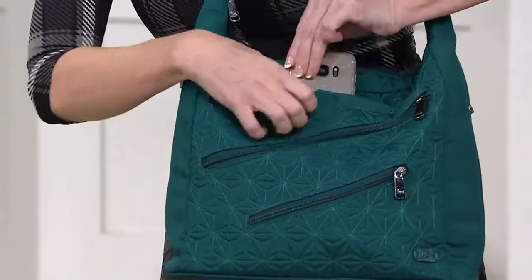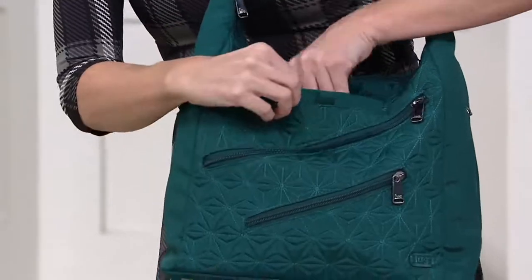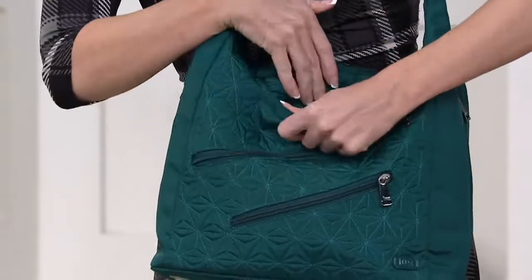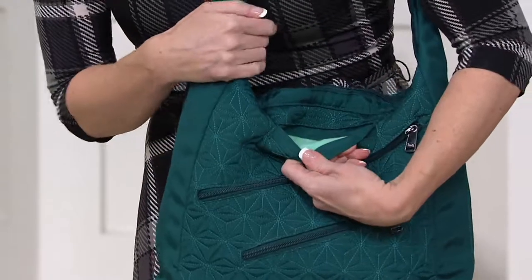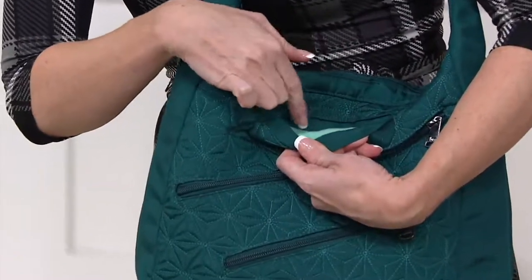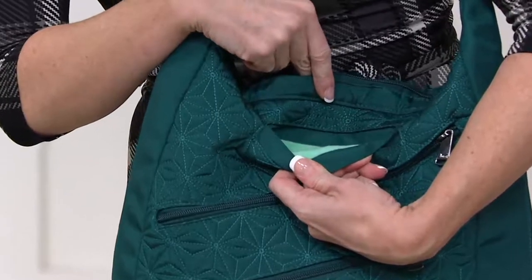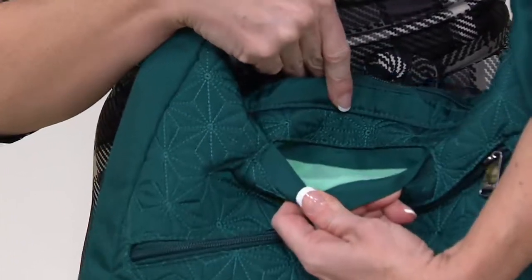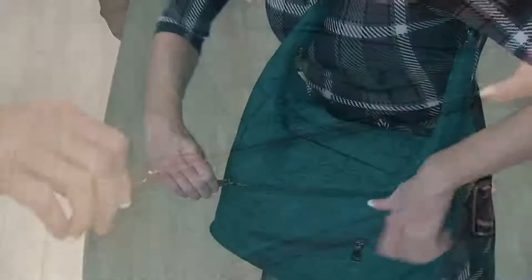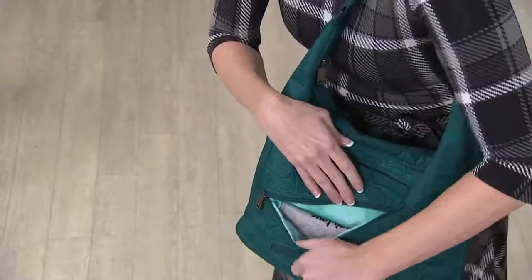Right off the bat, we've got this really nice soft-lined phone pocket. You don't have to put your phone in there, but you do want to put anything you don't want to worry about getting scratched. There's a really nice contrast lining, and that comes on the inside of the bag as well. You'll never see a dark lining in our bags because we want to make sure you know where everything is — eliminating that swim and that dig.